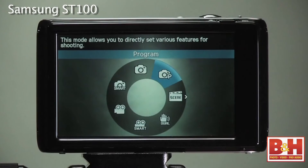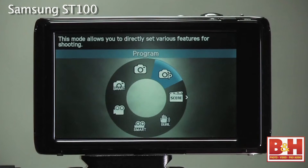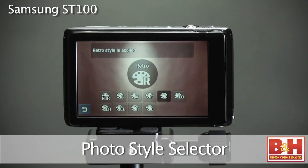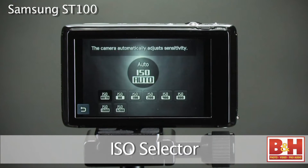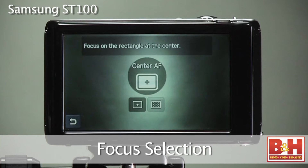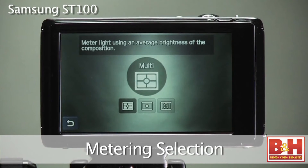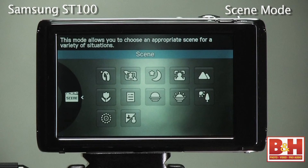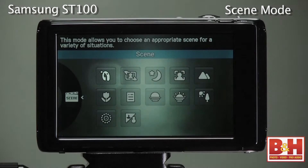Now let's turn off that front screen and concentrate on regular photographic features. If you set the ST100 to program shooting mode, you have access to the most photo shooting selections. Among them: the photo style selector to get custom colors, the ISO selector giving you control over low light situations, the focus selection giving you center or multi-focus, and the metering selection — multi, spot, or center-weight metering.